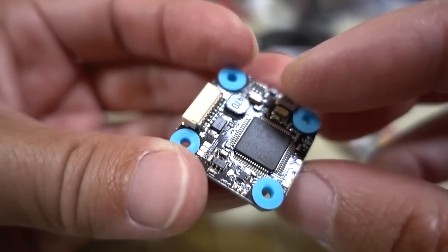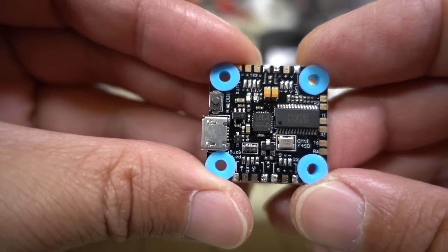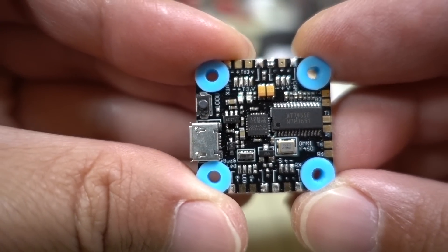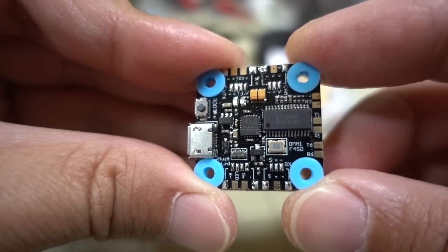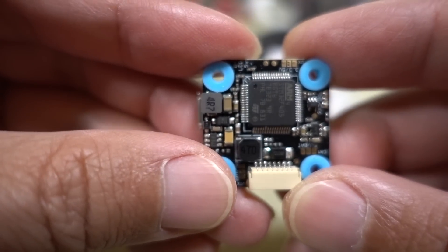It's an F4 flight controller with a 5-volt, 2-amp BEC — plenty for all of your devices. There's an OSD chip on board, and the gyro is an MPU6000. Just like the Mamba Mini, this board supports up to 8K/8K on the PID loop.